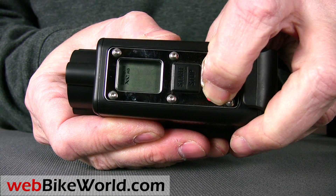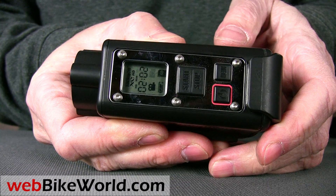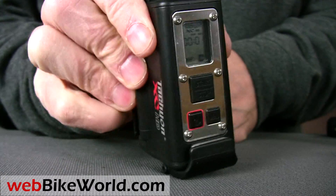Then press the record button and start taking the HD video, which is 720p. Press the button again to stop recording and save. This camcorder can also take time-lapse photos — one photo every two seconds, and that's non-adjustable.